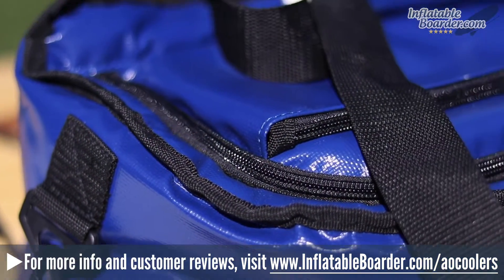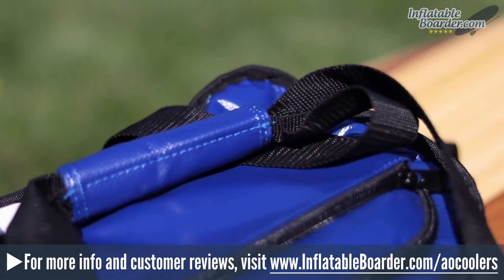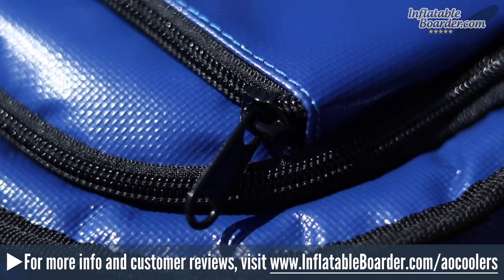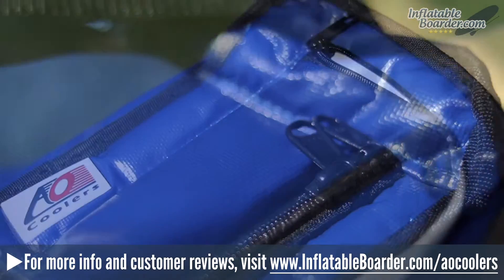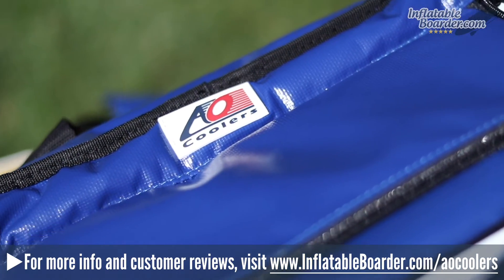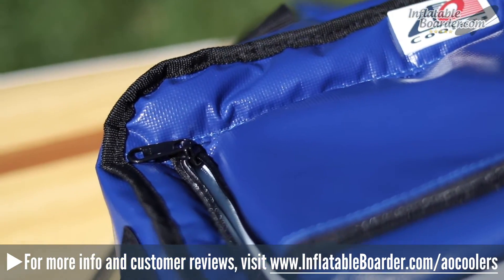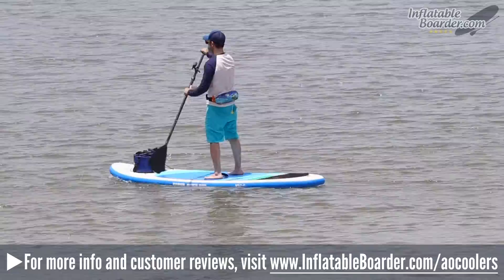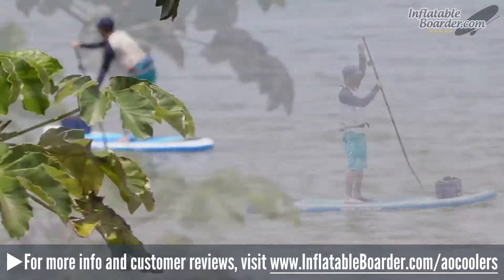Unlike lower quality coolers on the market, the AO Cooler SUP Cooler will never leak or sweat and the company guarantees it for life. From the flawless stitching and welded seams to the outstanding materials used, everything about this cooler is first-rate. We were extremely impressed by the overall quality. We pushed it to the limits by packing it beyond what it was listed as being capable of holding, and it did a great job of keeping everything cold even while roasting in the hot sun on the nose of our board.